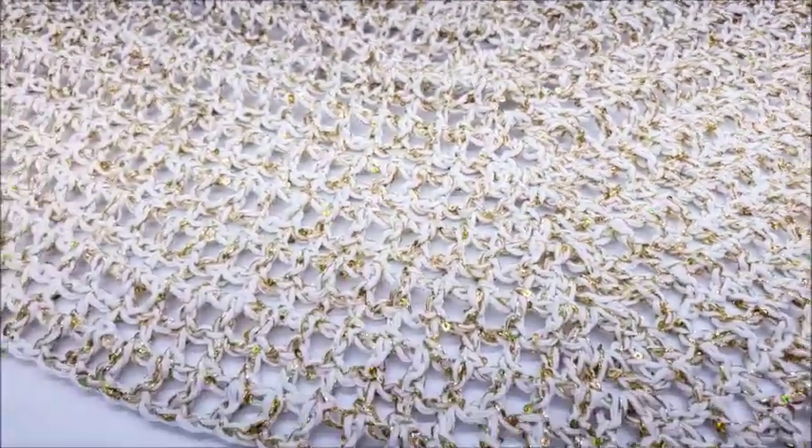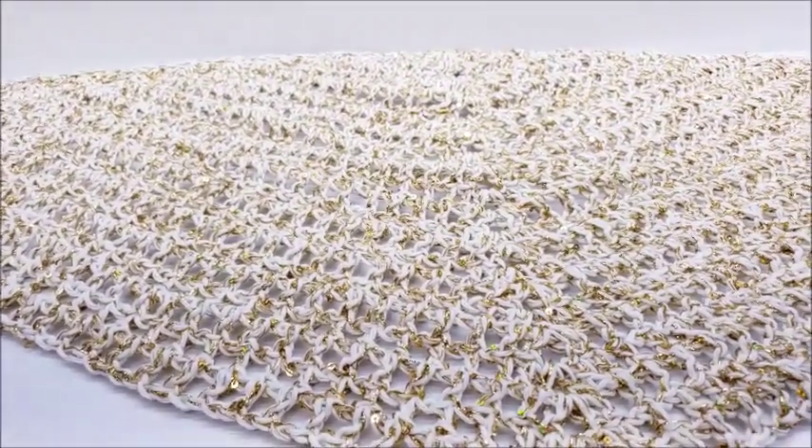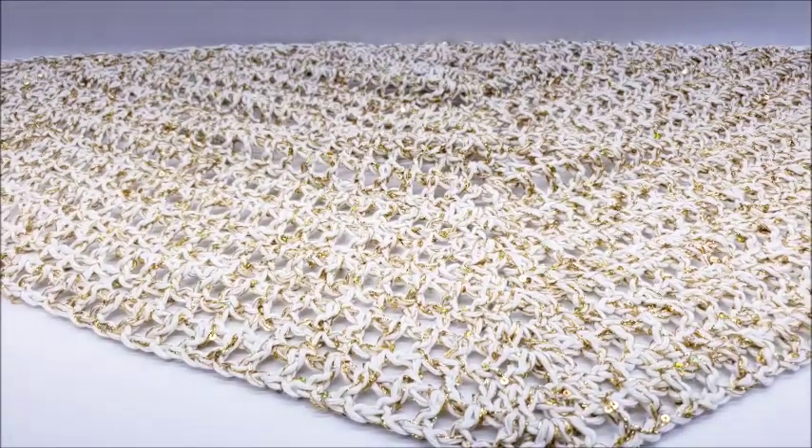It's super easy to do — remember, make it as big or as small as you want. This would look gorgeous as a big full-size shawl, or it looks great just as a little shawlette to wrap around you.